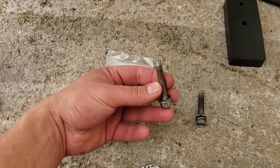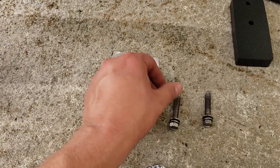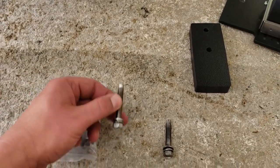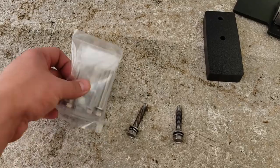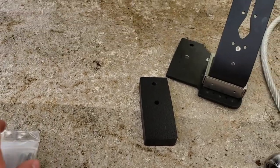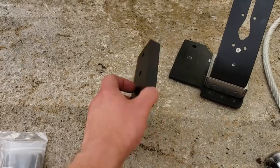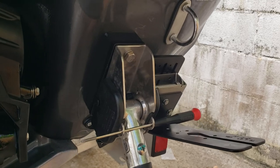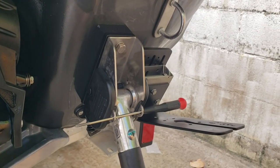These are the original bolts and Lauren did supply some longer ones. Don't be like me and almost accidentally just use the shorter ones. Make sure to use the newer long ones to account for the extra space of the spacer and the plate. Okay, right side is done - I'll bolt it on, then go to the left side.